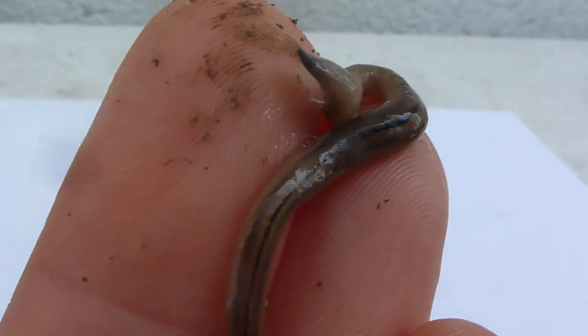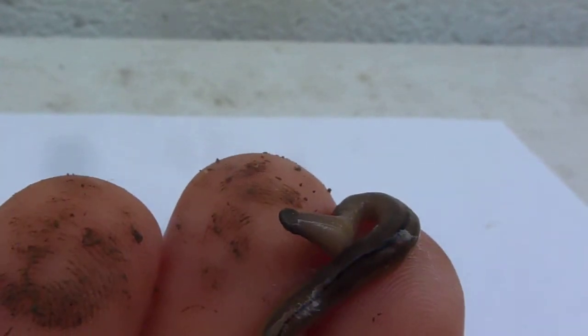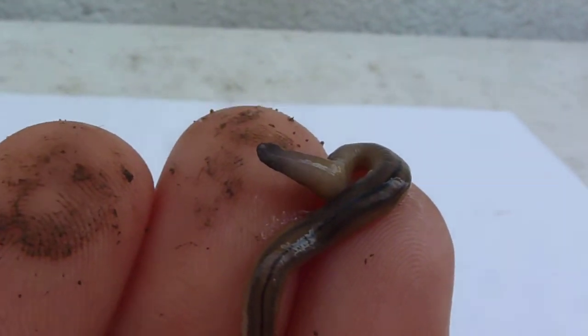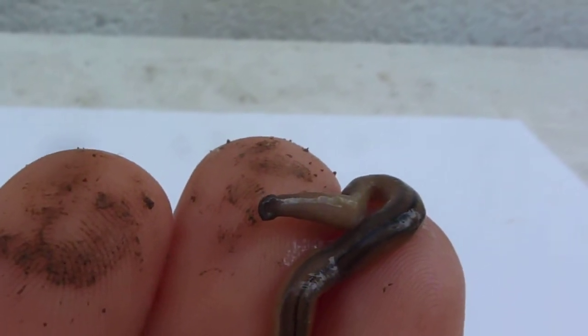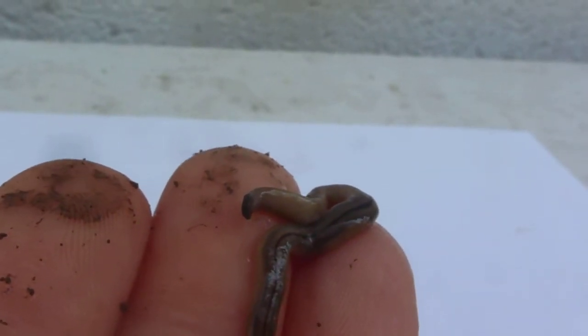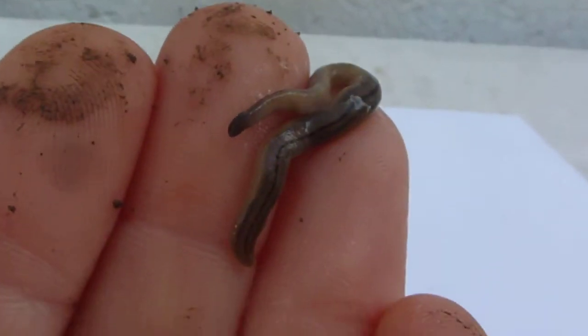You can see he's got a long longitudinal stripe running down his back. Because they're planarians and not earthworms, they do not till the soil — they do nothing for the soil. What they do is they eat baby earthworms.